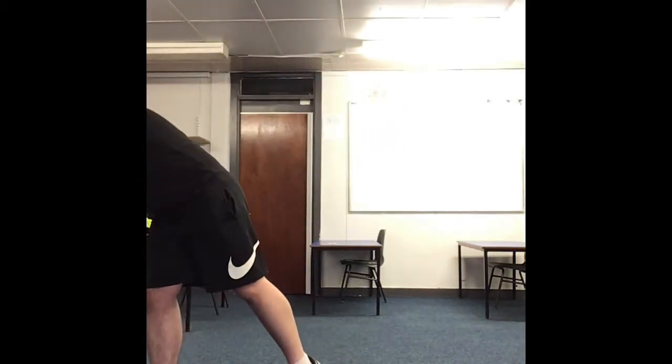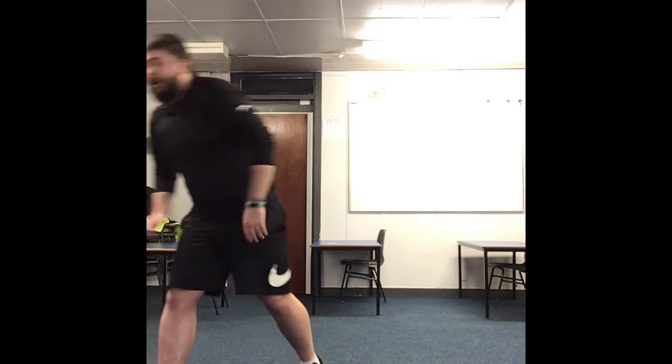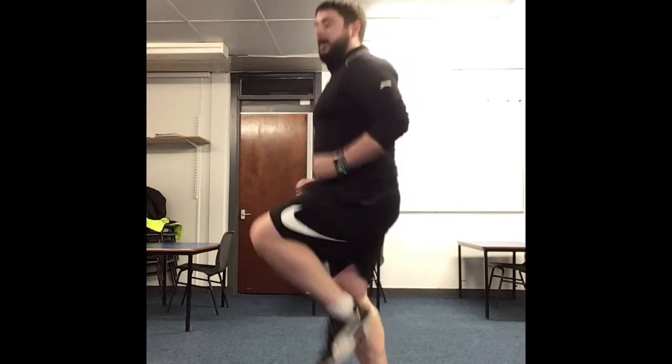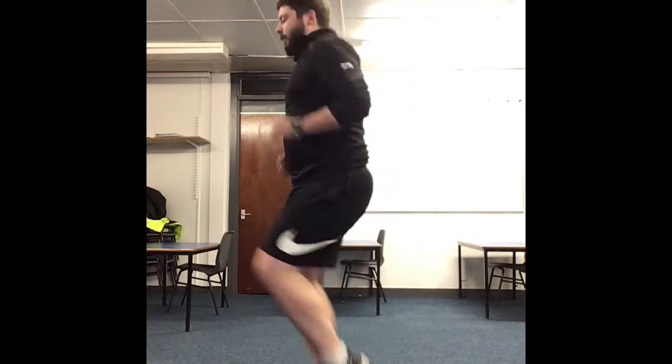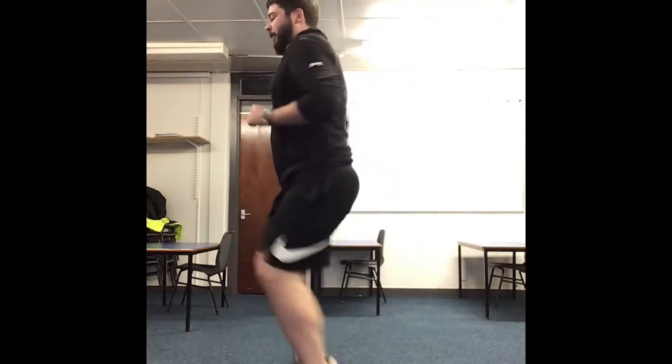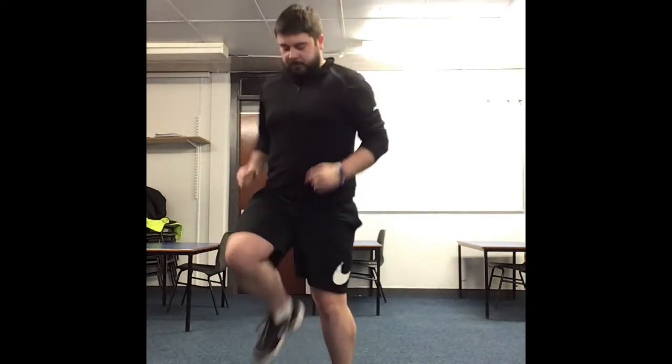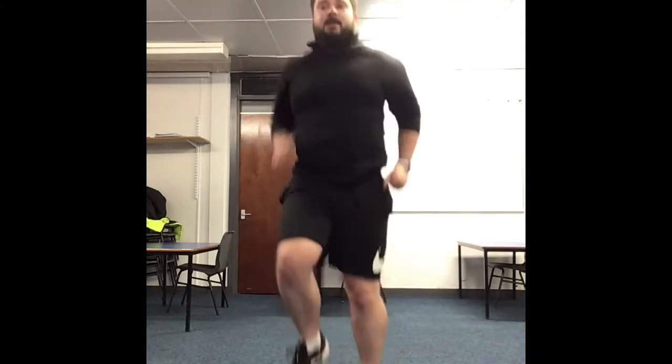So we're going to get started with the 4 minute warm up — 3, 2, 1. We're going to start with jogging, nice high knees. Make sure you're moving with me. Keep going — remember, warm ups are to get your blood flowing.